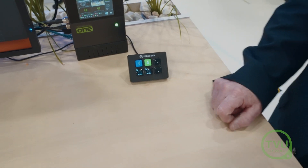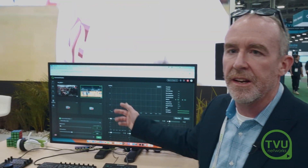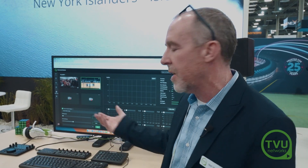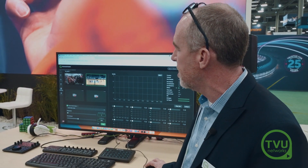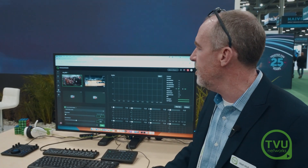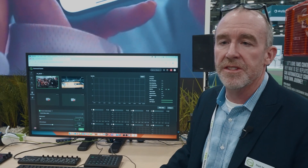Finally, you can also do it from our Command Center interface. This is for when you may not be in the field — you may be back at the studio or some other remote location — and just with the click of a mouse you can switch here on the TVU Cloud Command Center interface. This feature is available now.